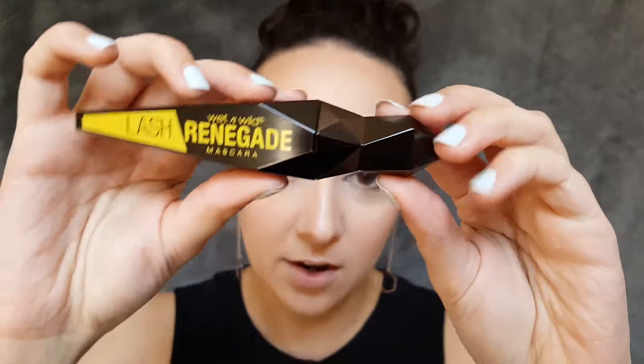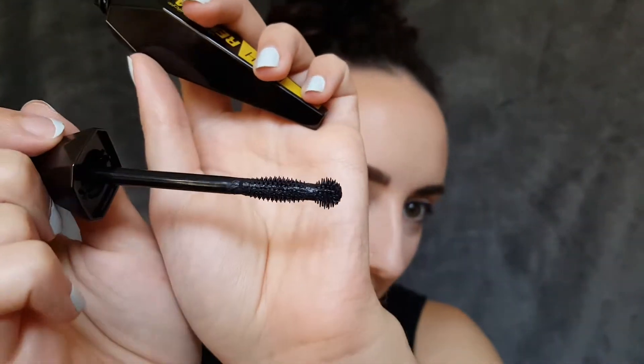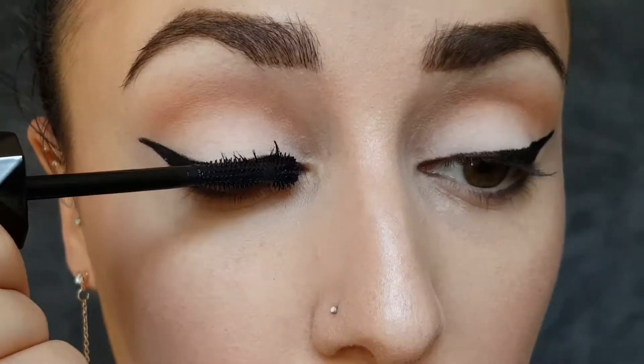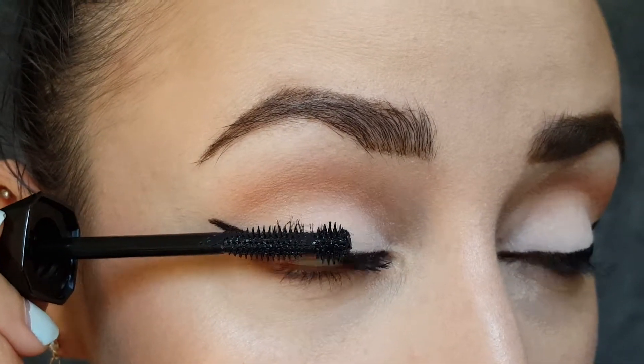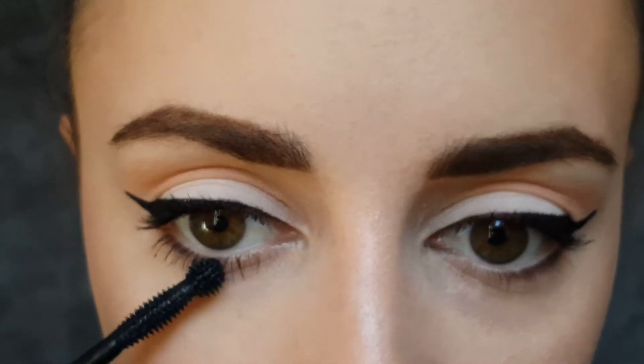Now I'm using a new mascara — this is the Lash Renegade, which I've never tried. This is in the color Raisin Black, which I think is kind of cute that they gave it an actual name. I love the packaging, and here is the mascara wand. It feels like a drier mascara, which I actually really like because then my lashes don't get all clumped up. It looks good on the bottom lashes too. I'm not going to put on a second coat because I am going to put on lashes.